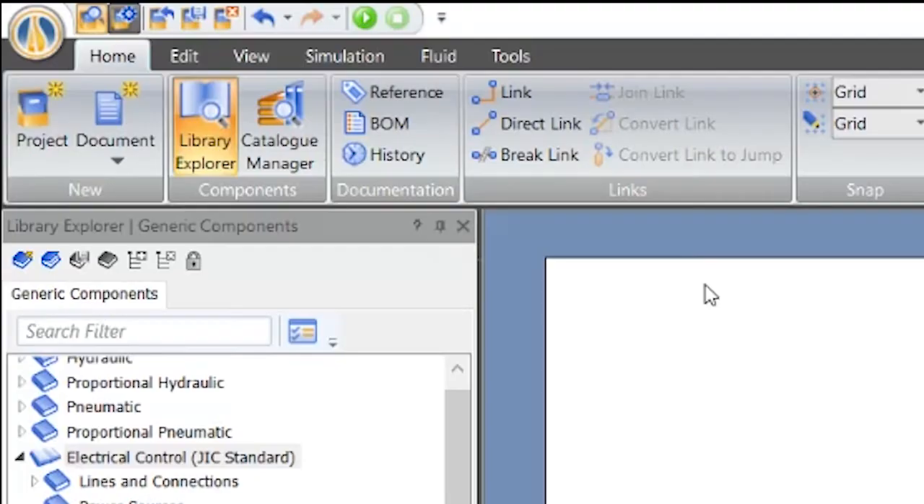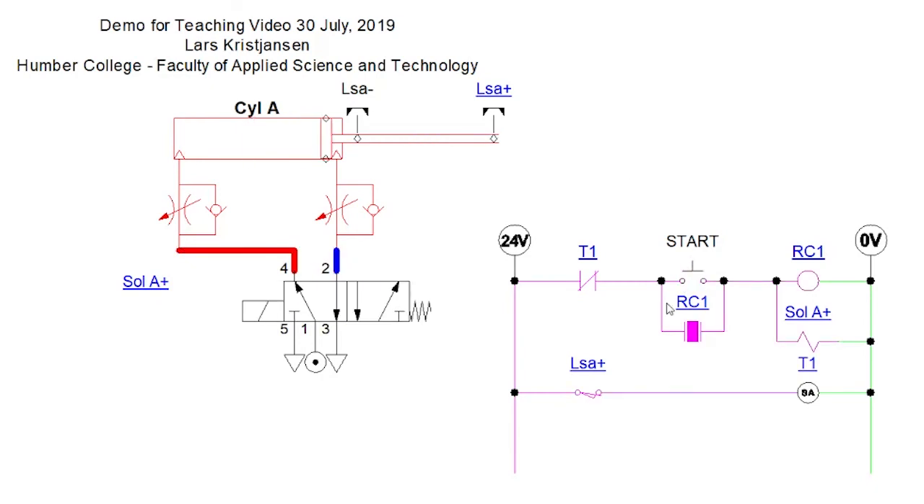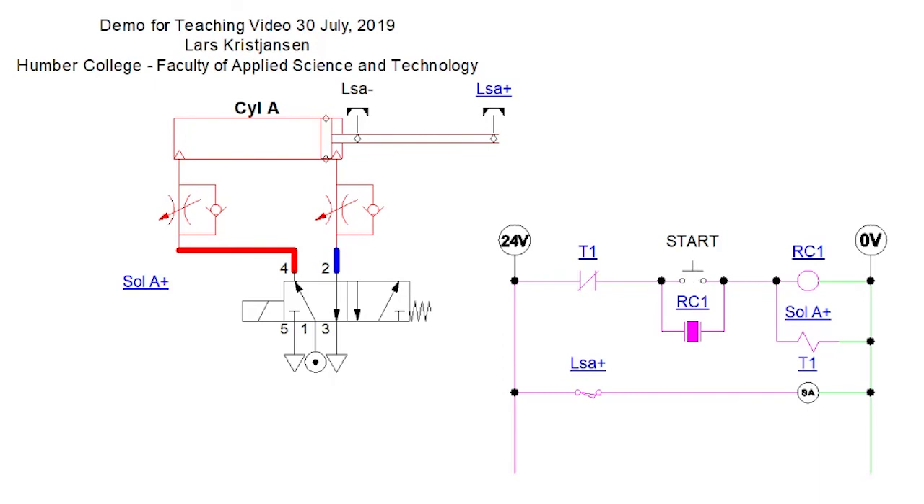Now let's press play and see what happens. Okay — it goes out, waits four seconds, then it goes back in. Nice. There — it killed the circuit and it's done. So that's how you do all of that.